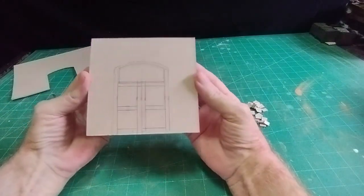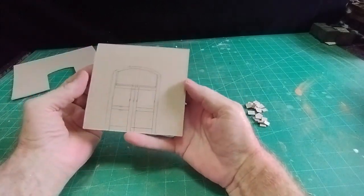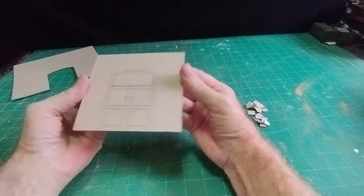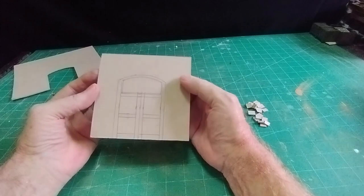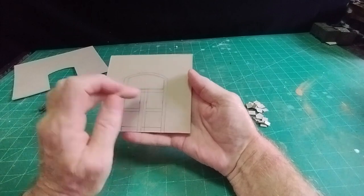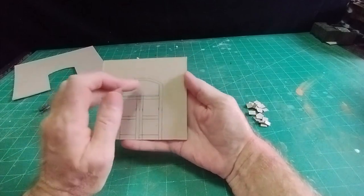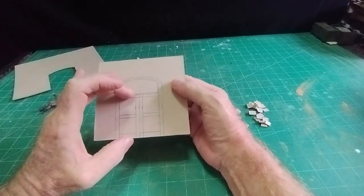I've marked out the design of door I want. It's going to be a substantial door for a substantial sort of building, but it doesn't necessarily have to be - that would be okay just for a house or cottage door. For the sake of argument I'll make it as elaborate as I can. The top panels will be glazed, the bottom ones will just be panels, and there'll be a half-moon glazed panel at the top.